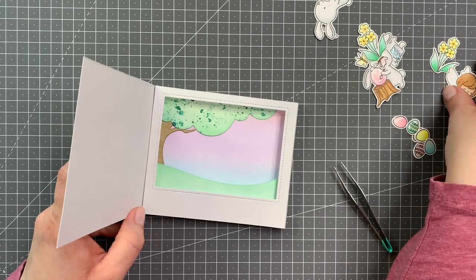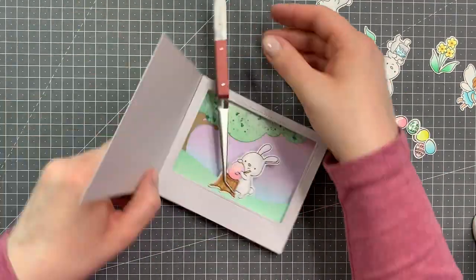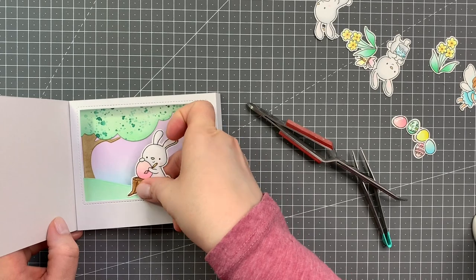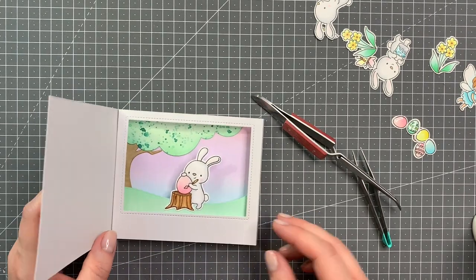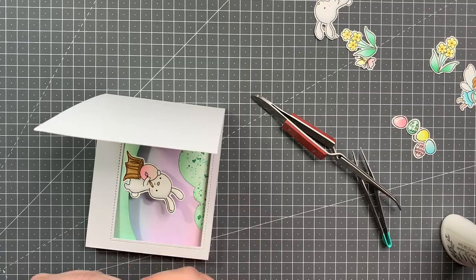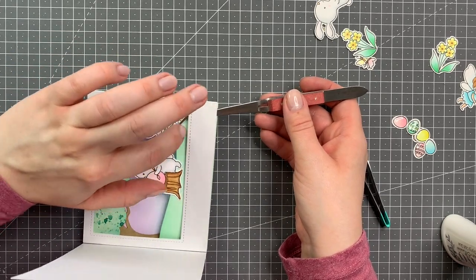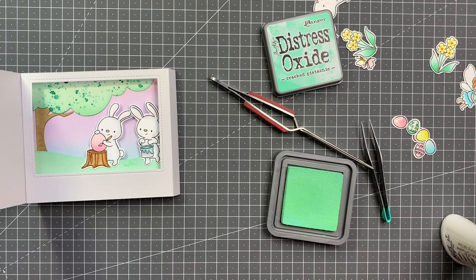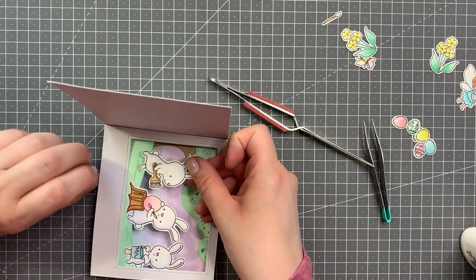Now it's time to decorate the inside of my shadow box. I already placed down the tree trunk and the tree top, and now I'm just adding in all of the elements using liquid glue, holding them in place for a bit with my reverse tweezers so that they have some time to dry down. I'm also using my blender pen in between where I realized I colored over the lines, which I tend to do a lot. Now adding my second bunny — it is a bit fiddly to add them because you don't quite know how to hold them down without messing up the mechanism, but with reverse tweezers or regular tweezers it really does work well. I realized I didn't add the grassy bits to the inside, so I decided to stamp them in now, also using cracked pistachio distress oxide.